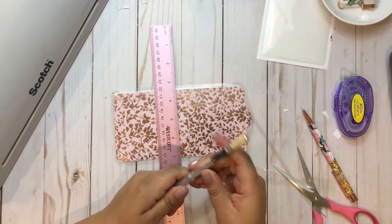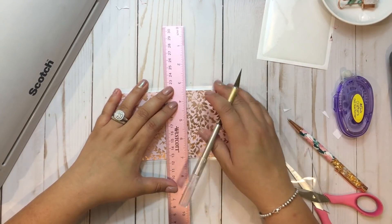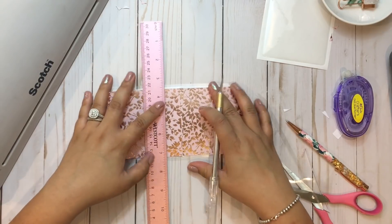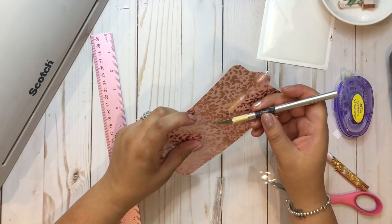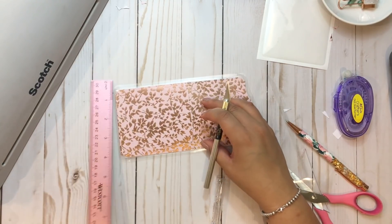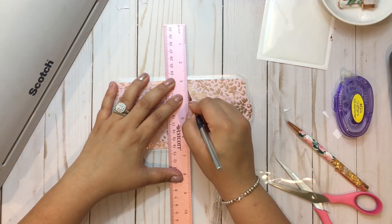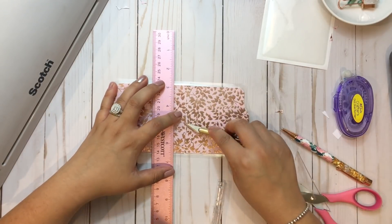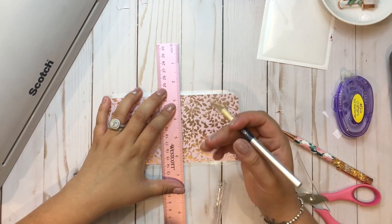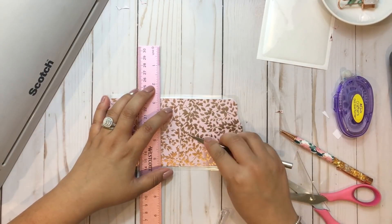Now we're going to open that pocket that we just made. Ever so slightly, find where that break is and open that seal — you'll hear it. I think I actually cut into the paper — I can't see. I'm totally messing this up, I just can't see anything. The lights are too bright right now.